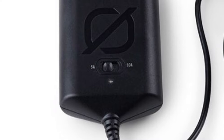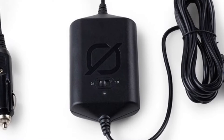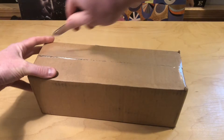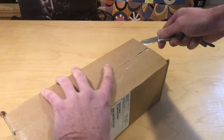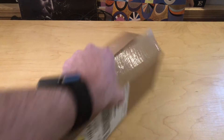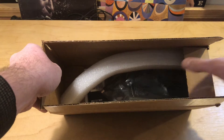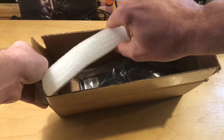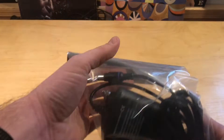The interesting thing about this cable is this bump in the middle. What is this magical thing that makes this cord go from a $6 cable to a $40 plus $10 in shipping cable? I was curious to find out. But the main thing is I wanted to make sure that this wouldn't melt and start on fire like the original car charger was doing when plugged into the Yetis.